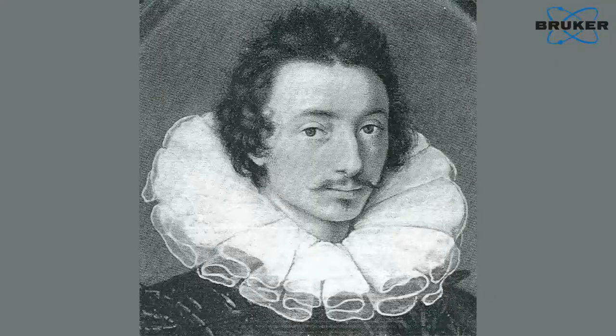A lot has been done on Hilliard, because you can compare what he wrote with what he did in his miniatures. But there's very little that has ever been done with Isaac Oliver. He's much more of an unknown personality, and that was one of the reasons why we were really interested in him.